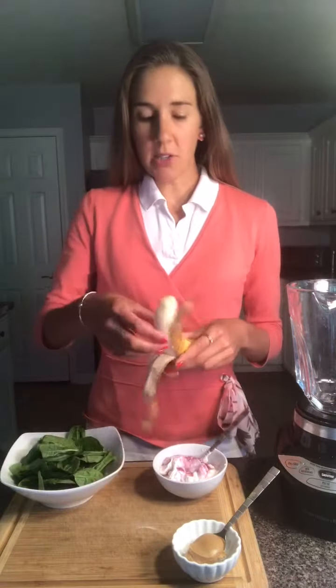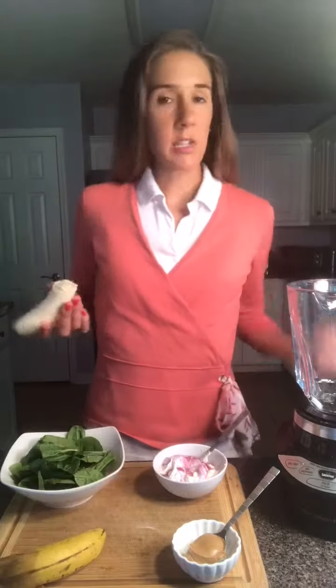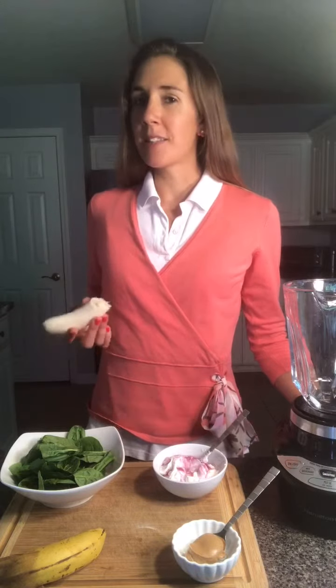You're just going to add to your blender about half of a banana, as ripe as you like. The more ripe the banana, the sweeter the smoothie.